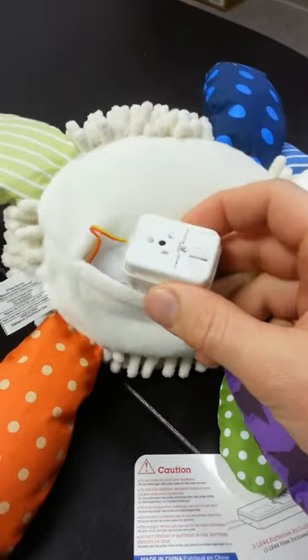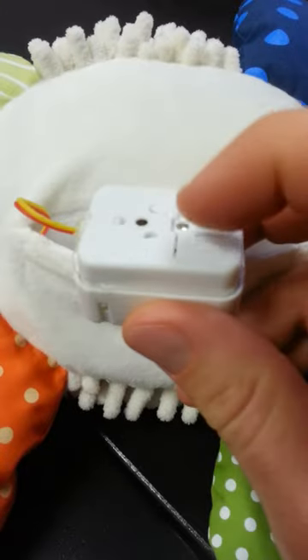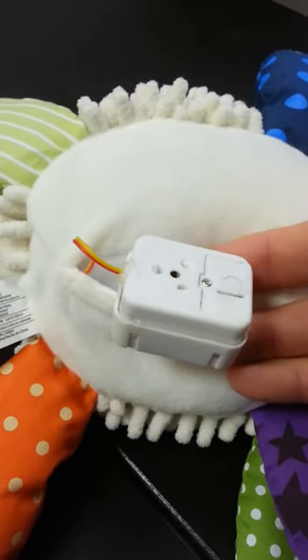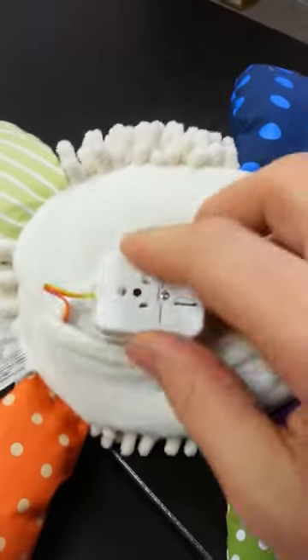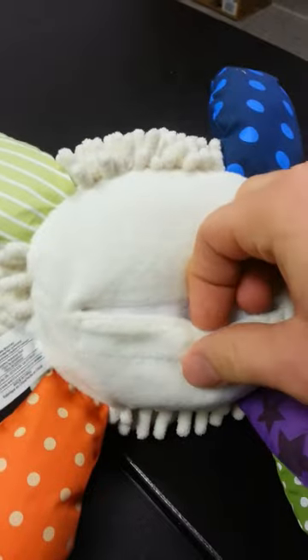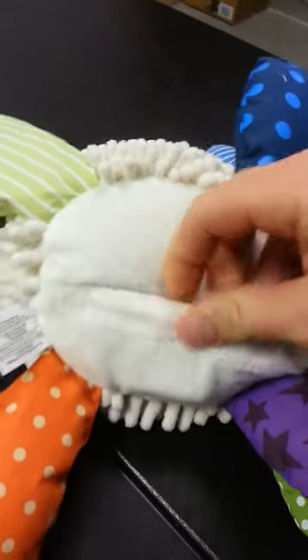Expose the voice box and there's this tab here. That tab just needs to be pulled out and then the voice box will work. Then when you're done, stuff it back in. I didn't remove the tab because it's a brand new toy — don't want the batteries to die before we ship it out.